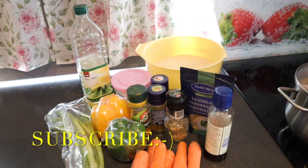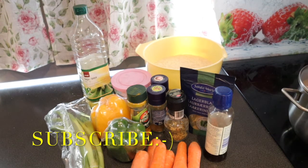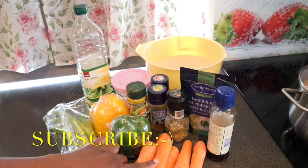Hi guys, welcome back to my channel, welcome to Marty's Kitchen! Today I will be making fried rice. We need some carrots.